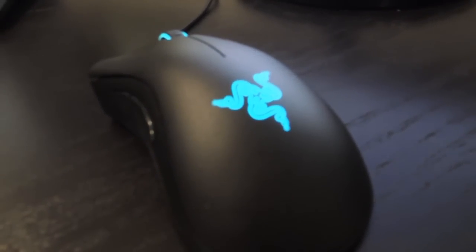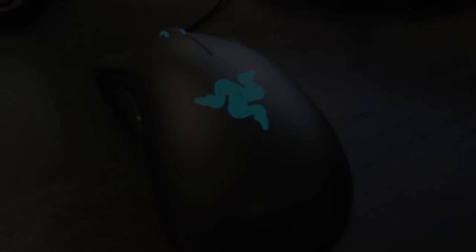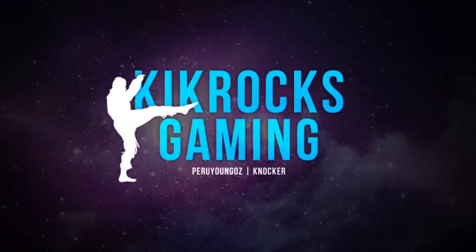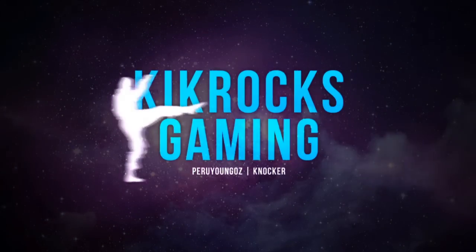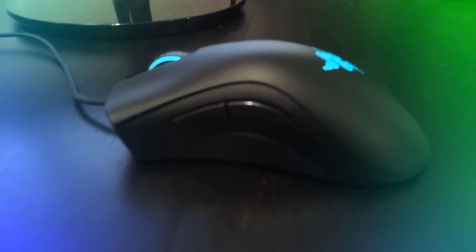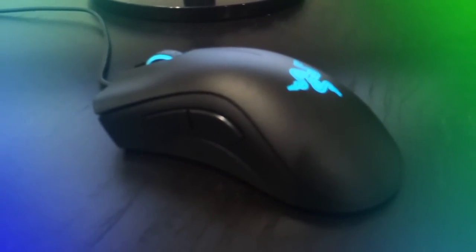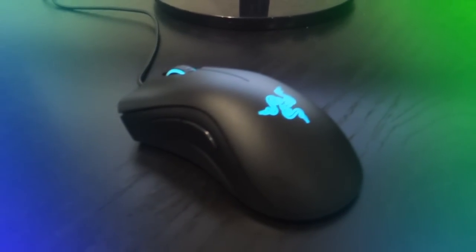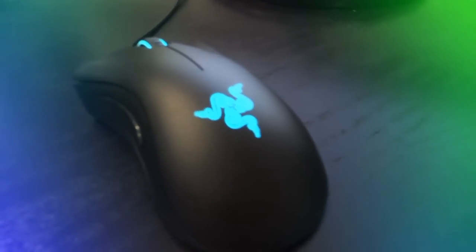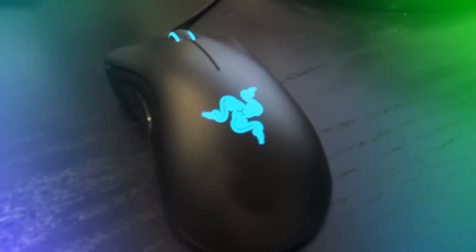What's up guys, Knocker here. Today I'm bringing you a much requested review on the new DeathAdder Chroma by Razer. We're gonna go through the specs, my experience so far with the mouse, and answer some of your questions from the unboxing video comments. If you haven't seen the unboxing video, I'll leave a notation so you can click and watch it.